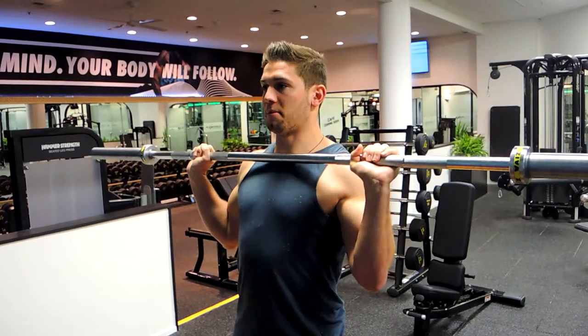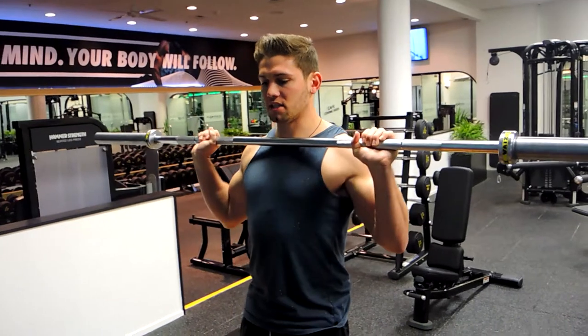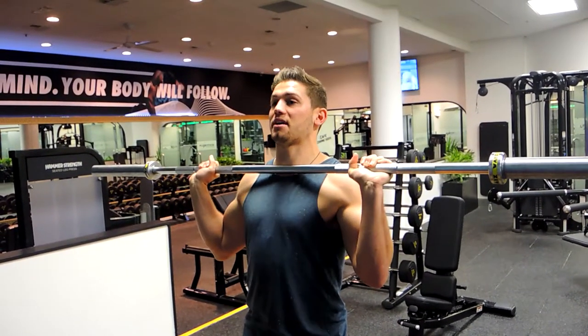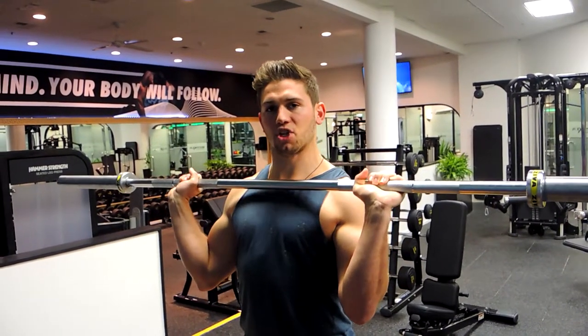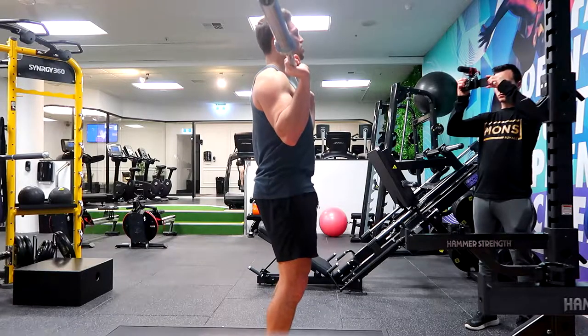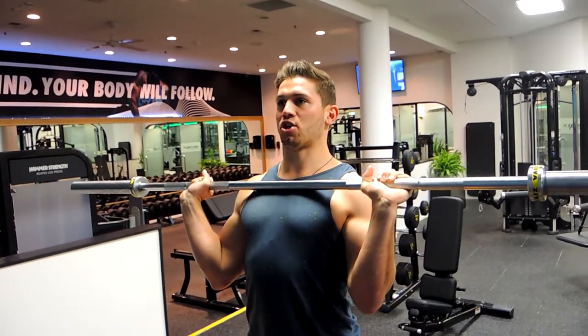I feel a lot stronger in that position, so a little bit wider than the shoulders with elbows slightly in front of me. The reason being is because my shoulders don't want to get jammed up — that can be quite unhealthy for the shoulder. So keep your elbows slightly in front, engage those lats by keeping your shoulders down, and chest up.